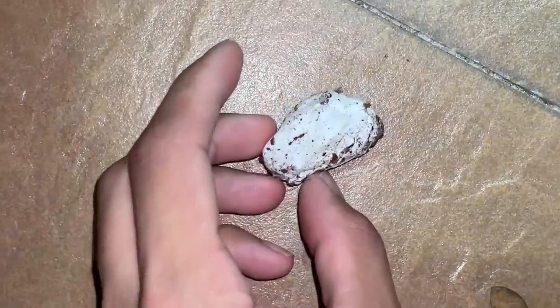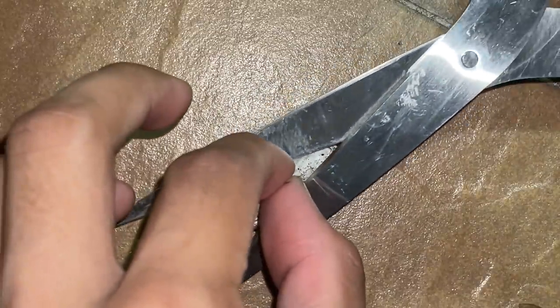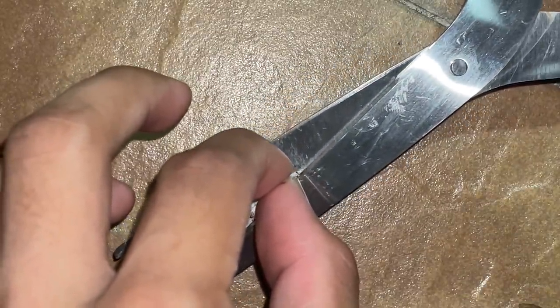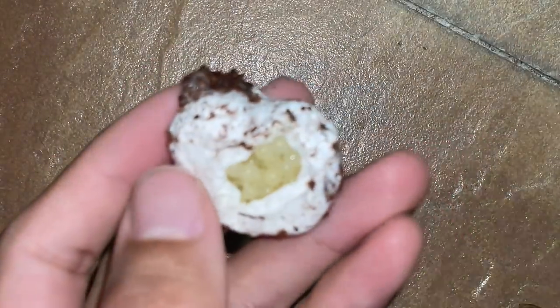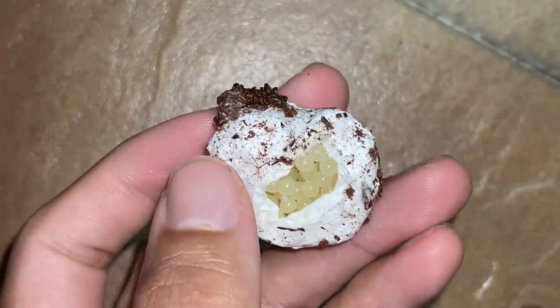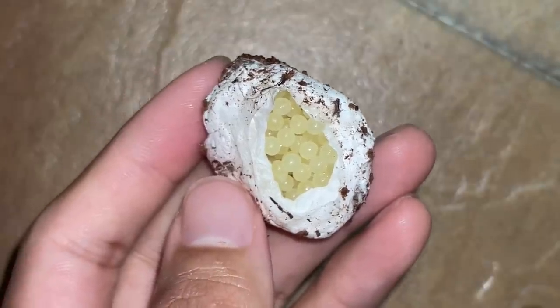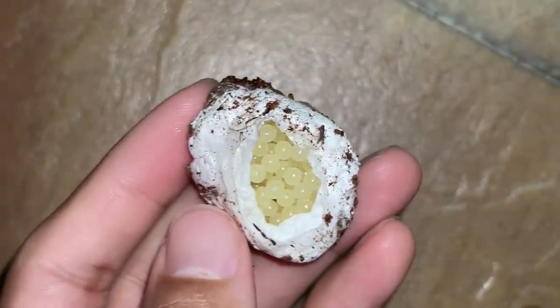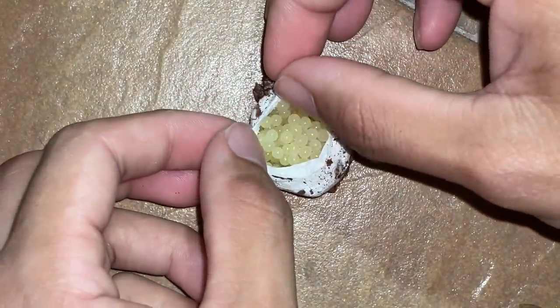When the mother abandons the egg sack, most likely she's not taking care of it anymore. Usually the mother will always turn the egg sack as she cares for it. Unfortunately this egg sack is infertile because she has never been mated. Tarantulas are not parthenogenic from what I know — she just laid this and left it. She didn't bother to take care of it, she just dropped it.